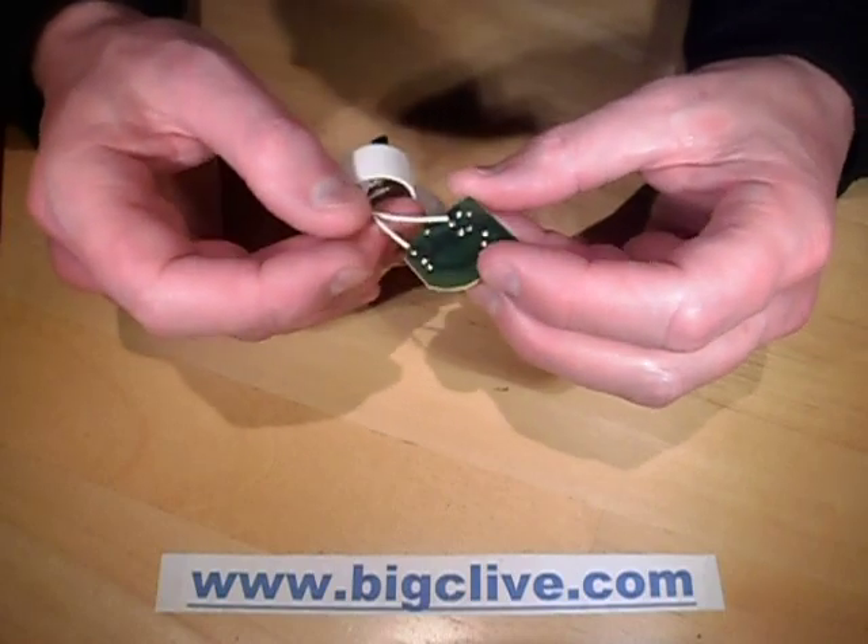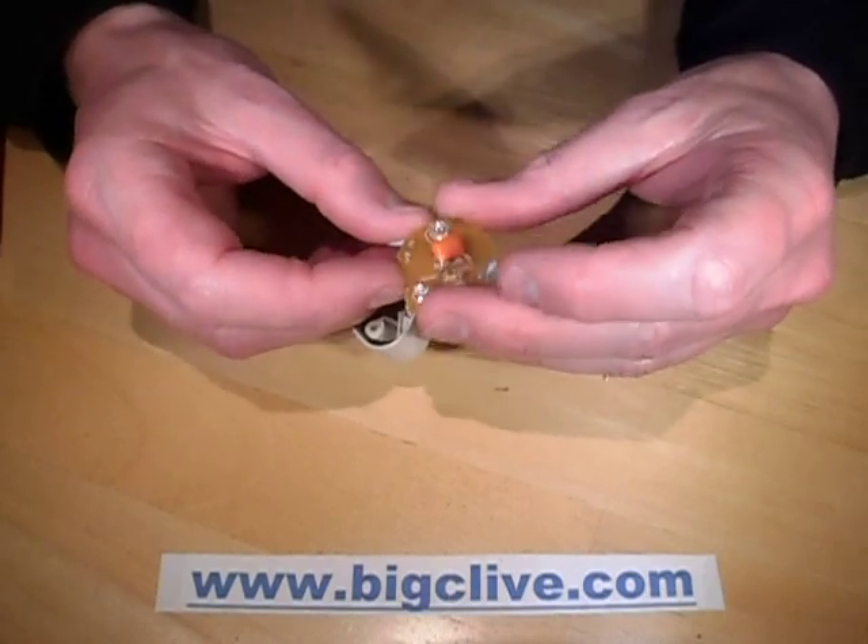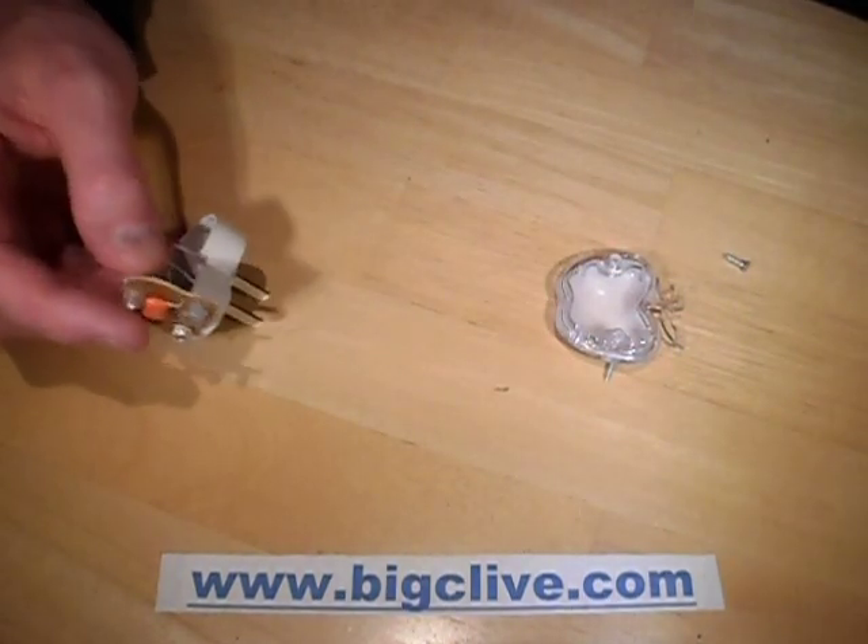And the circuitry — we've got one lead coming in. Actually, I'll draw this down. Let's get a bit of paper.